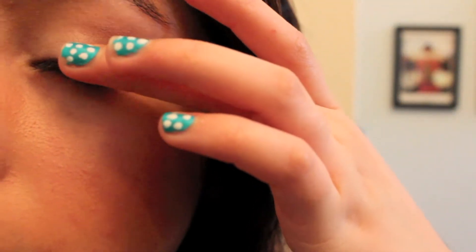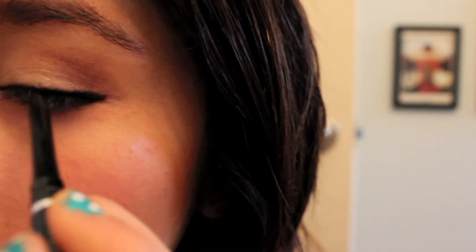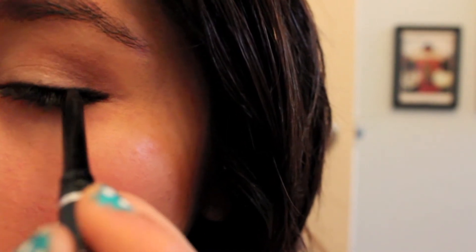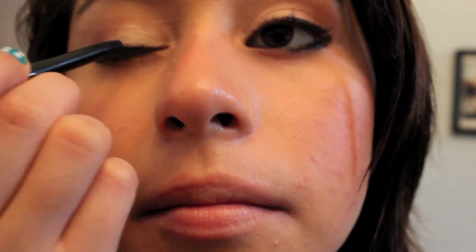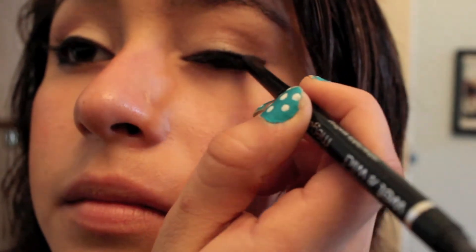I go over it again and fix any mistakes. Fill it in all the way to the inner corner of your eye, but make it thinner in the inner corner. Just keep filling in the places you didn't really reach.